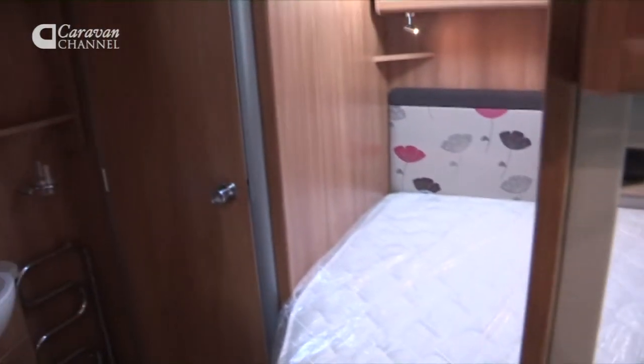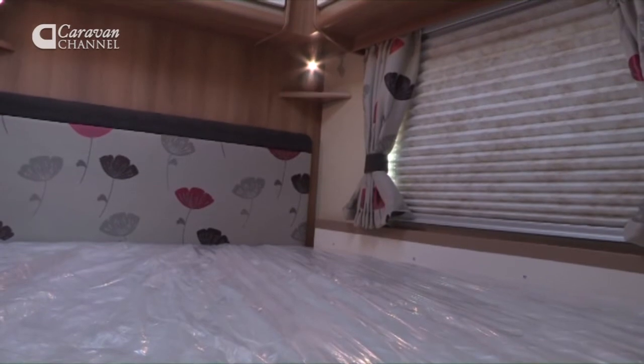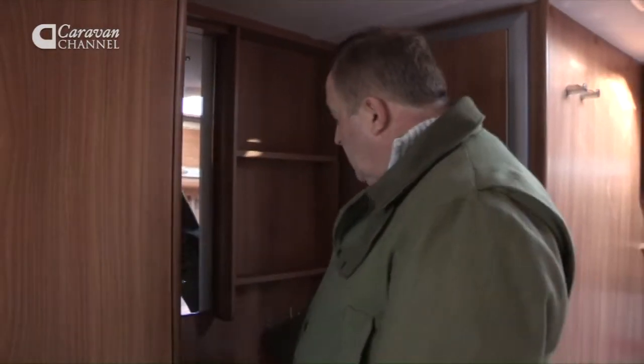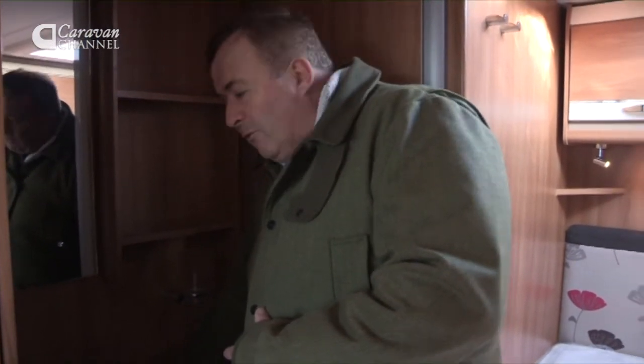Let's go down to the sleeping area. We come through to the fixed double bed and there are some nice touches here. When you open the wardrobe the light automatically comes on, and there is also a light here so when you look into the mirror it shows you in a good light. We've got a towel rail which is all part and parcel of the central heating system, so it's a heated towel rail.